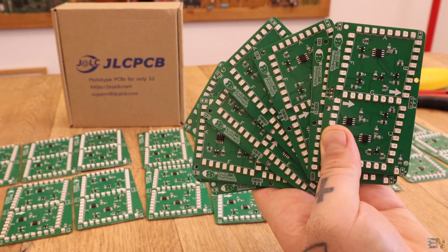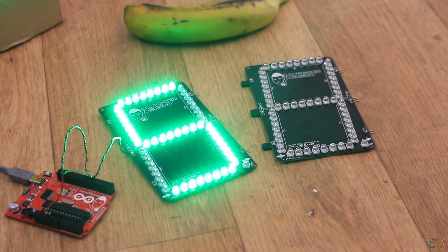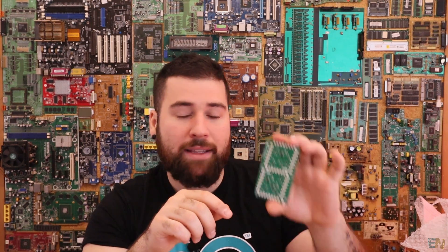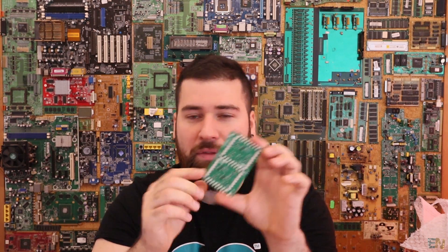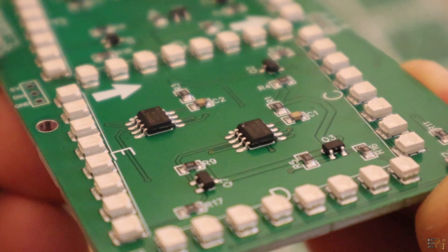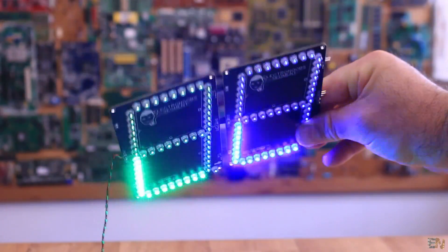This is the 7-segment display PCB from a past tutorial. If you want to see how this works, check that past tutorial — it's very simple to use. We have a serial input and serial output so you can control all these PCBs in series and control all the displays at the same time. I'm planning to sell this on my online store. Right now I've ordered only 30 PCBs, but if you are interested in this PCB, comment below — I'll make maybe 50 or 100 boards and place those on my online store.